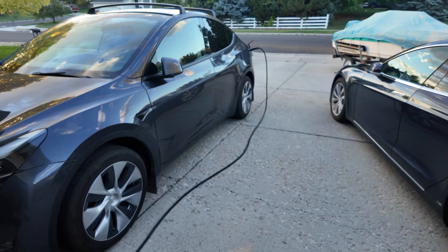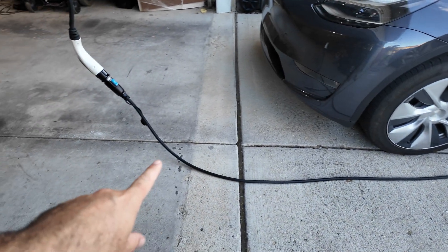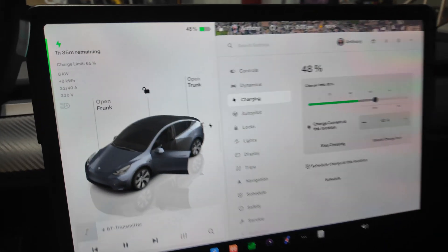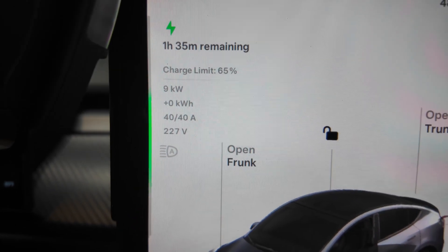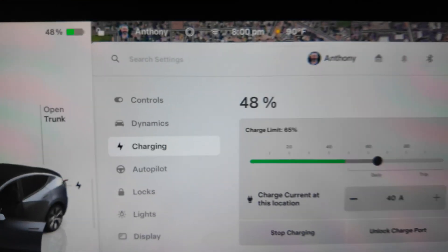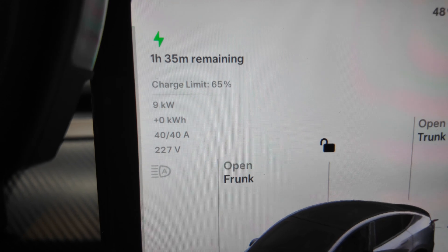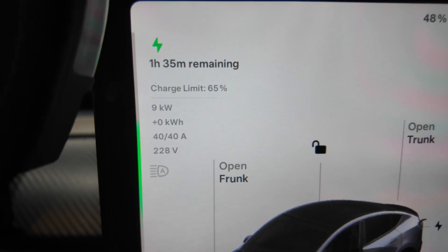With this extension cord I could have a car in the garage and one in the driveway, or even a friend's car visiting, and I can reach all of them without backing in. The cord is long enough that I can bring it all the way over and still shut the garage door for security, with the cord going out underneath. The car is set to charge at 40 amps — the maximum my JuiceBox Pro 40 will do — and the voltage has dropped to 227 volts.